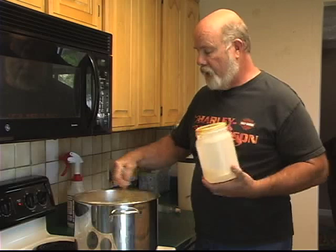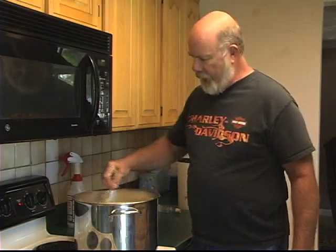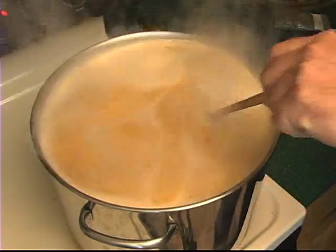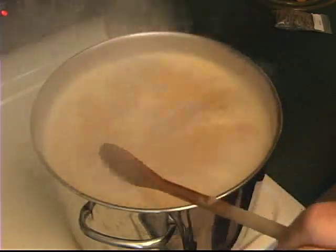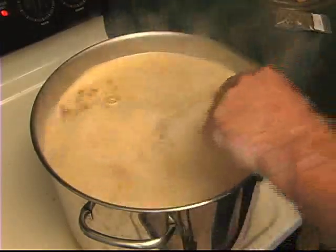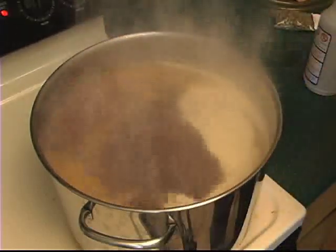Now it's time to let it boil. As we're getting it close to boil we're going to have what's called a sugar break - it's going to basically foam up. When it starts to foam up and you're concerned about it bubbling over, a simple water spray bottle works great to fight it back. You can see how the spray works very well at breaking down the foamy head that builds up from the sugar break.